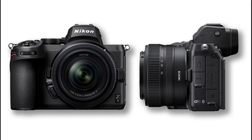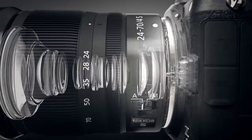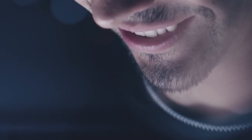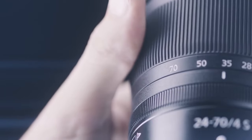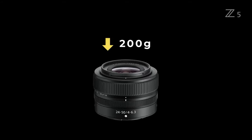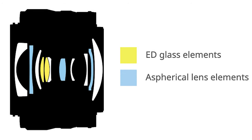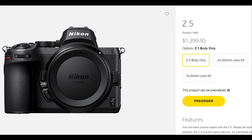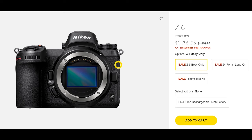Nikon makes the Z5 very compact for traveling. The new kit lens option is the ultra-compact 24-50mm f/4-6.3, replacing the previous 24-70mm f/4. The 24-70mm f/4 lens has amazing sharpness, but the 24-50mm lens is much smaller and weighs approximately 200 grams less. Where size and weight are less, optical quality is also remarkable — great sharpness and contrast. The Nikon Z5 will be available as a body-only option in late August for approximately $1,300 USD; for comparison, the Z6 has a list price of approximately $1,900.